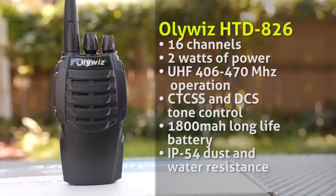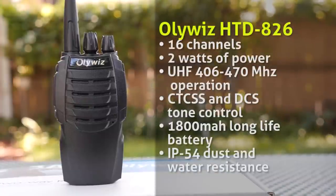The features of the HTD-826 include 16 channels, 2 watts of power, UHF 406 to 470 MHz operation, CTCSS and DCS tone control, an 1800 mAh long-life battery, and IP54 dust and water resistance.